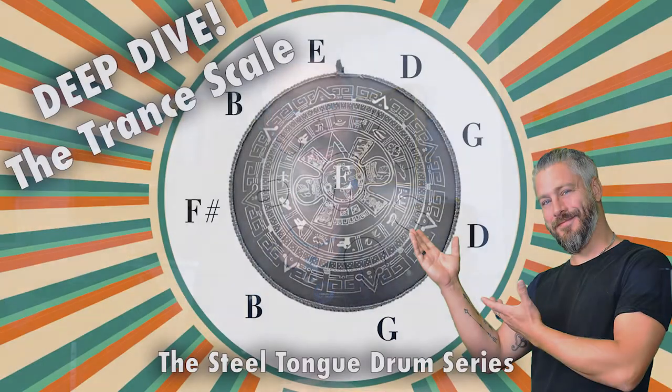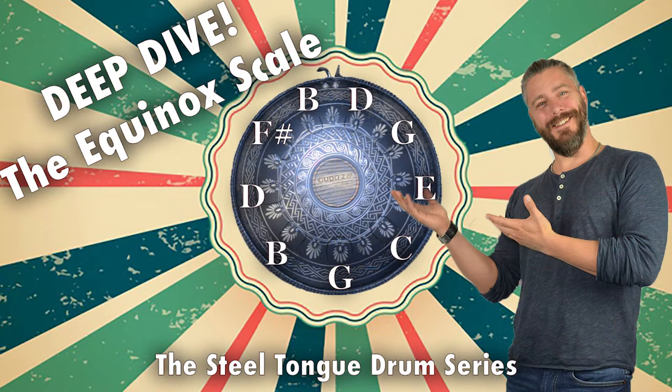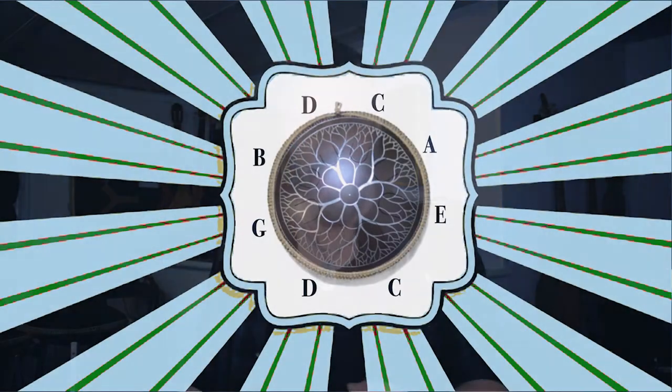This is my fifth video in the video series regarding Steel Tongue Drum on my YouTube channel, Hear My Melody. As you know, the first four videos have been deep dives into the Steel Tongue Drum and its scales. We are going to keep on this theme just a little longer, because today we're going to take a deep dive into the Altos scale.